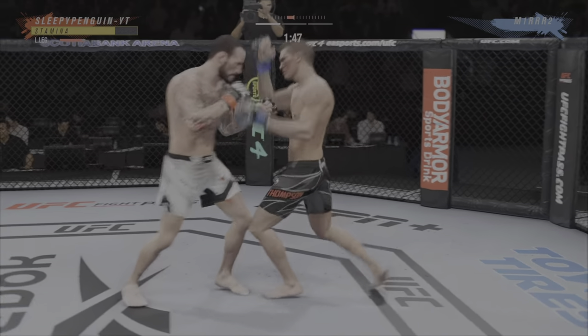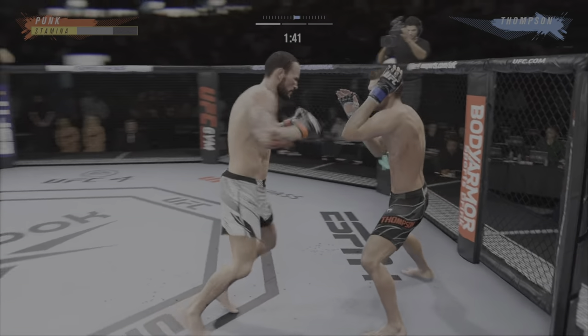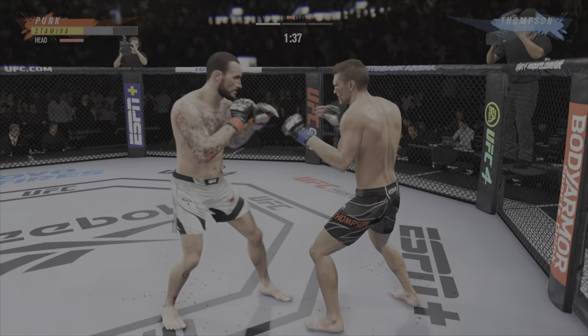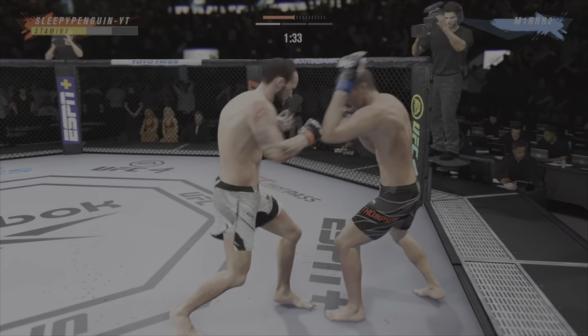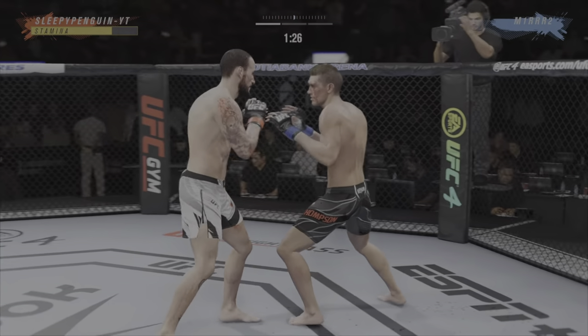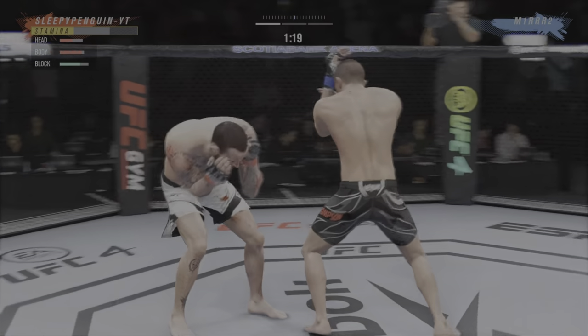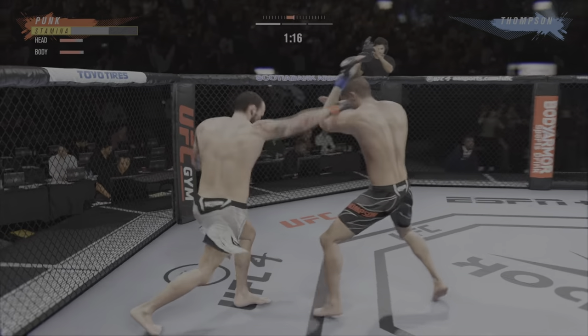He's throwing every part of himself. What a fantastic strike to throw at the exact right moment — he deserves this. He won't finish this fight... oh, he might be out. Nice combination by Thompson. He's in trouble. He's the man.